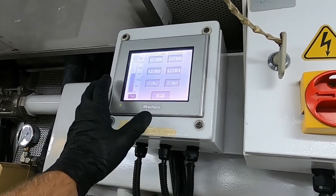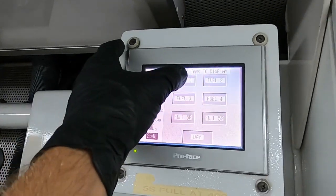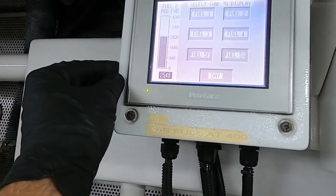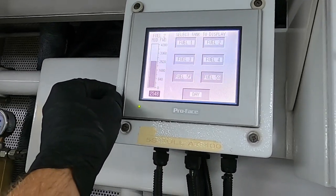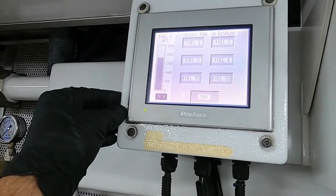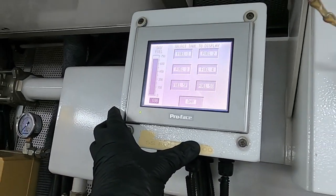I have six tanks in total. Two of them are small, they are on the sides. The first tank is empty. There are 2,500 gallons in the second one. The third one is empty as well. 2,600 gallons in the fourth one. I always start by running the day tank — here it has 698 gallons.